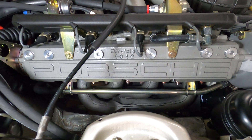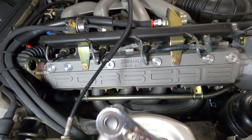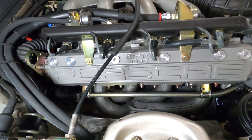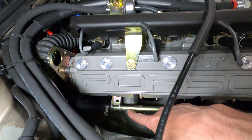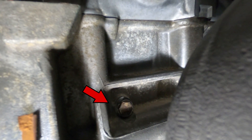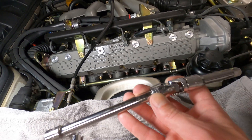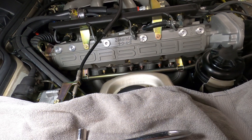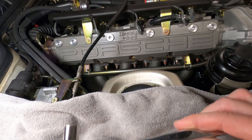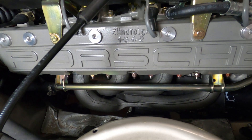With the radiator drained of coolant, we can move on to draining the engine block. There is a 13mm drain bolt located on the lower rear of the engine block behind the exhaust manifold, just above the oil galley. It can be removed from above or below, depending on the extensions and joints you have access to. If you have a smaller ratchet, you can get it from above. It's only torqued to 15 foot-pounds, so it shouldn't be too hard to break free.